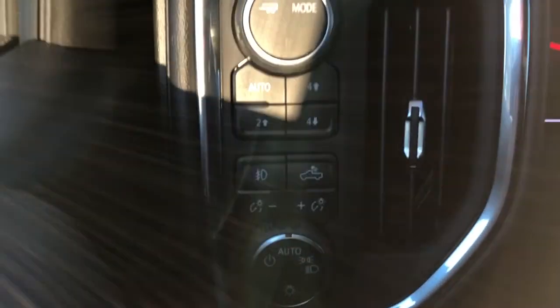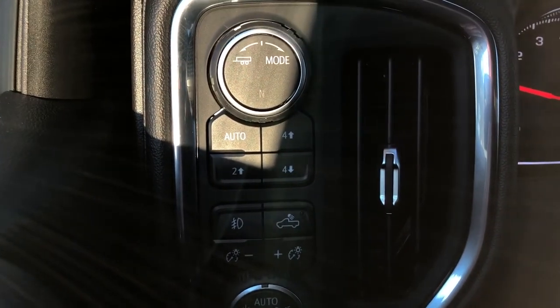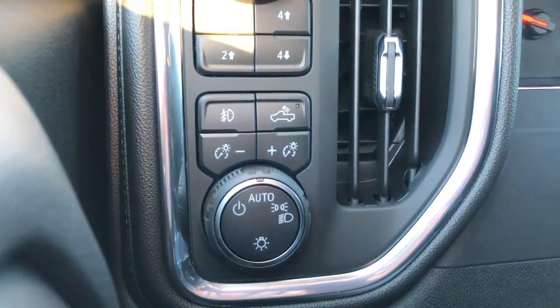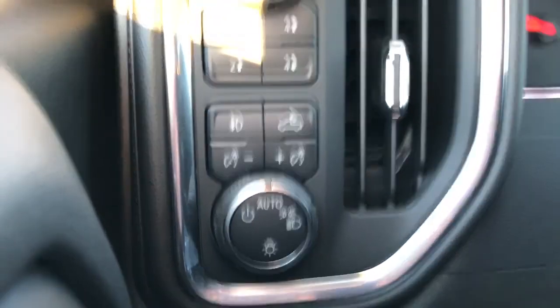To the left hand side of the steering wheel we have our tow mode settings as well as our drivetrain settings. Just below, all of our lighting including in-bed lighting.